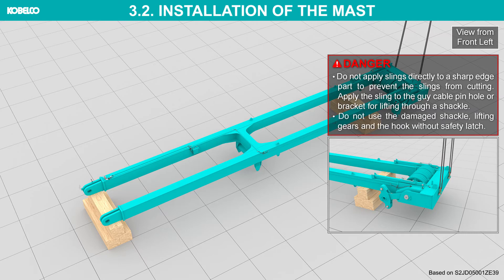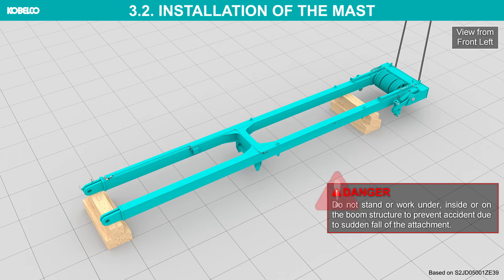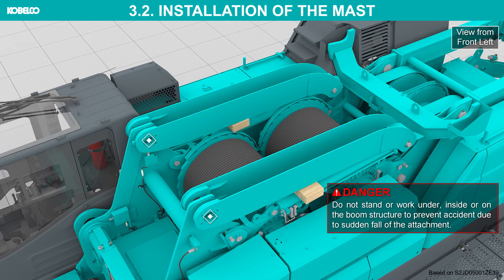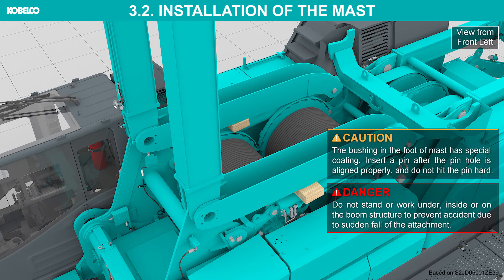Do not use the damaged shackle, lifting gears, or the hook without safety latch. Lift the mast and align the pin holes at mast foot. Do not stand or work under, inside, or on the boom structure to prevent accident due to sudden fall of the attachment. Insert the mast securing pins.